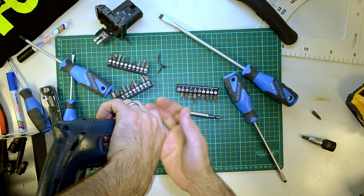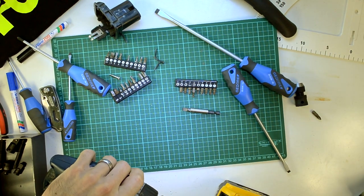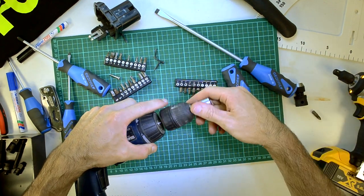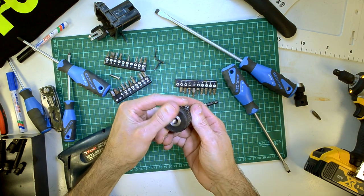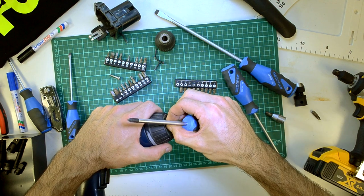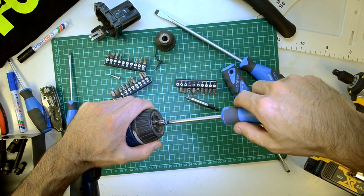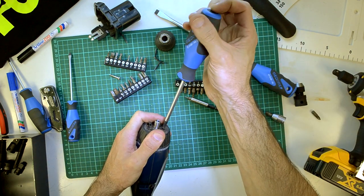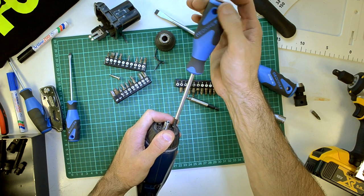It was actually very tight, and I think I might have damaged the internal bits of the drill a little bit, but it doesn't matter - there it is. It eventually came off. It seems like we've got to take off the front before we can actually split the casing. I can actually feel it - this thing is going to spring apart, and we're going to have stuff flying everywhere.